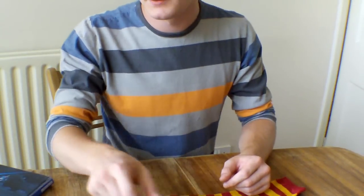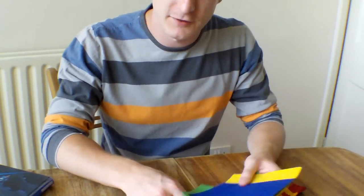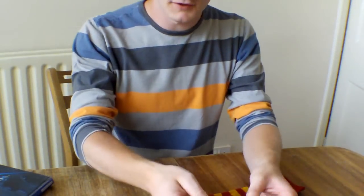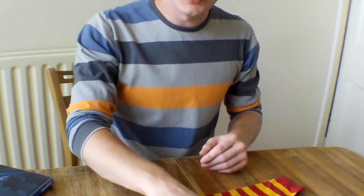You'll probably need a pen. And you'll need some felt or something to cover the outside — you can use paper or cardboard if you want. And I've also got some fluffy balls and a few googly eyes.